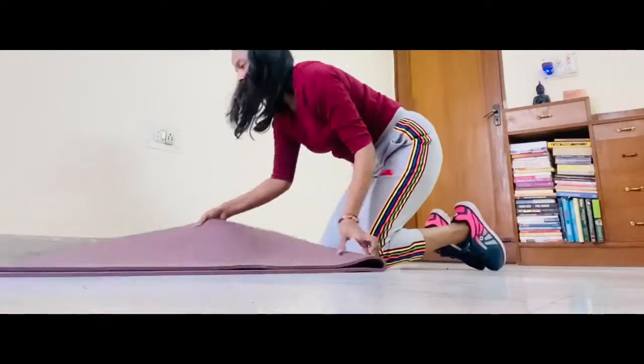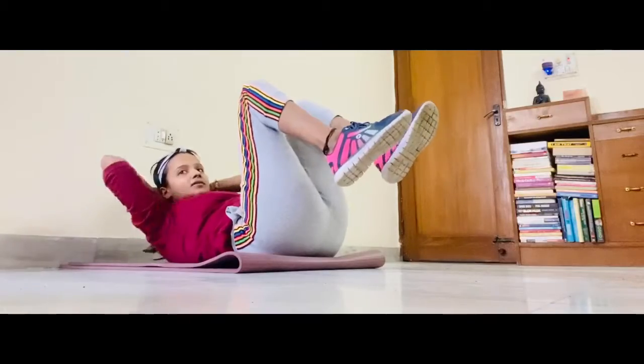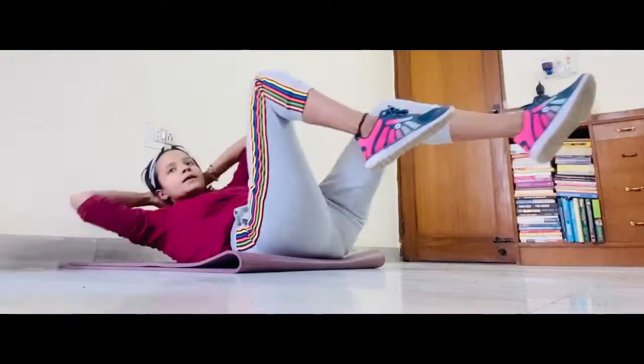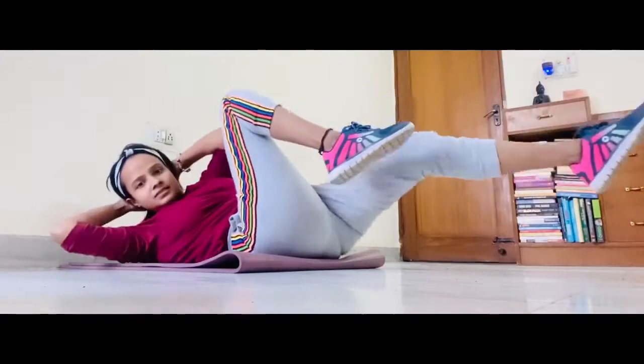Turn around. Come on your back and go for signature steps. These are cross crunches. Basic version. Hands on the head. 1, 2, 3, 4, 5.